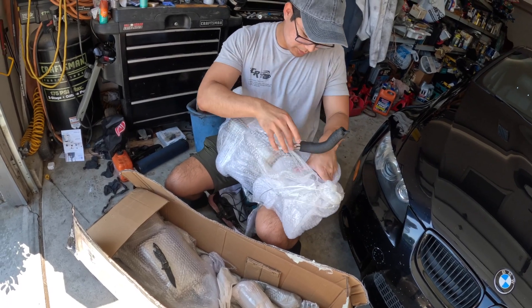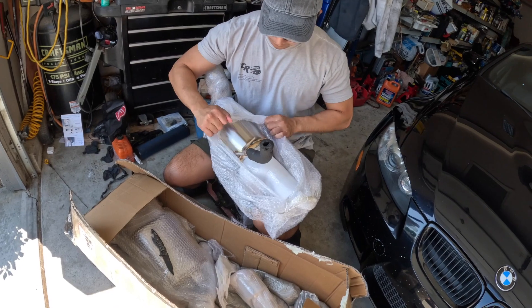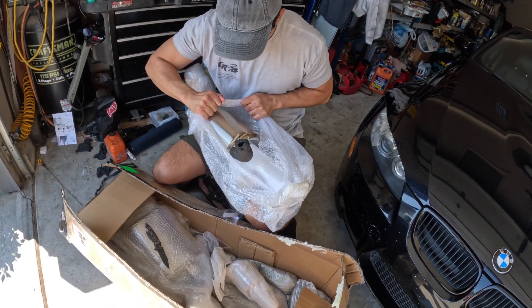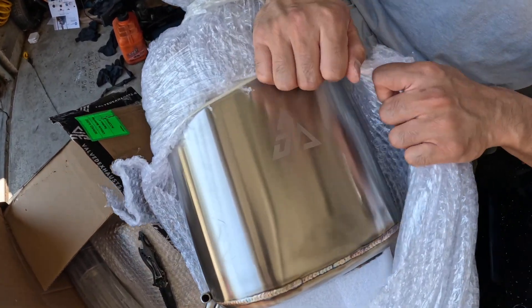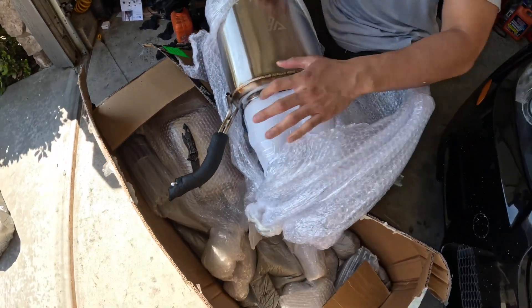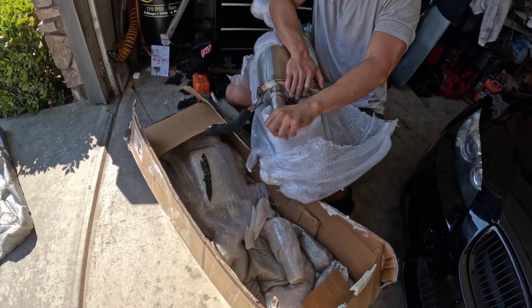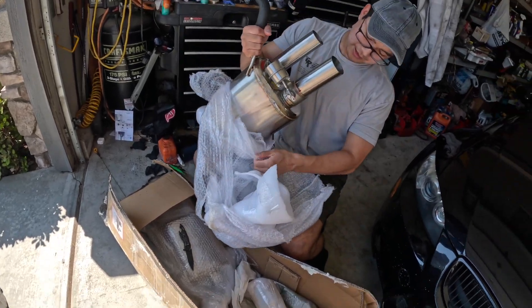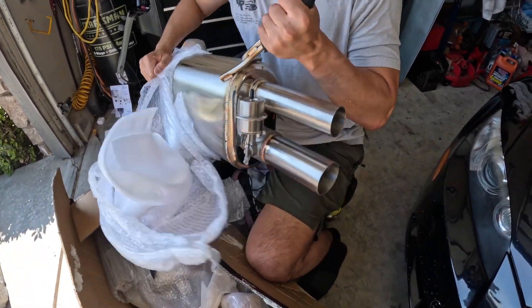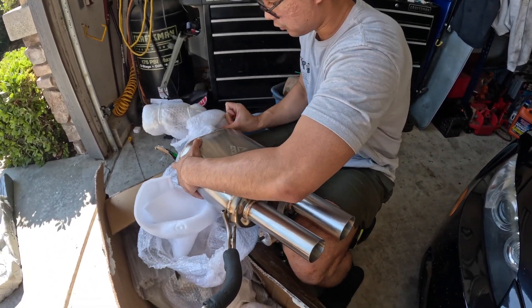As I suspected, this is one of the mufflers. It has their logo right here — it's pretty cool. Really good welds and the stainless steel looks good as well. So far I've been really liking what I'm seeing.